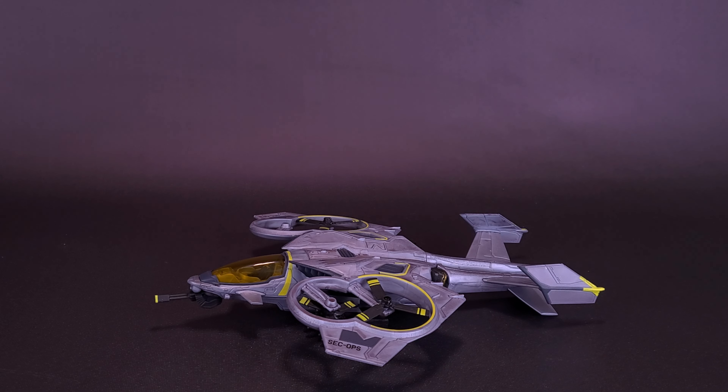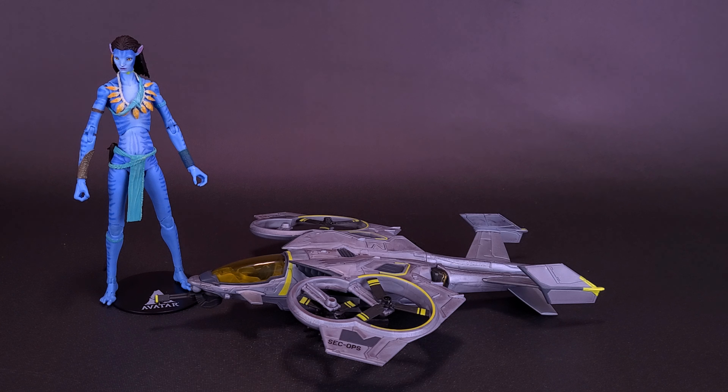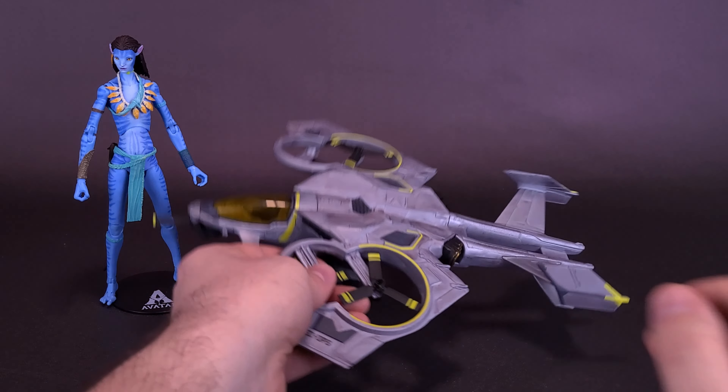The Sea Wasp does come with a pilot, although the pilot is already permanently installed in the cockpit and non-removable. Just to put in perspective how big a regular-size Avatar figure is, I'm going to bring in Nateri for this review. I don't think Nateri would be flying around in a Sea Wasp anyway, but just to give you an idea of how big the vehicle is in better comparisons.